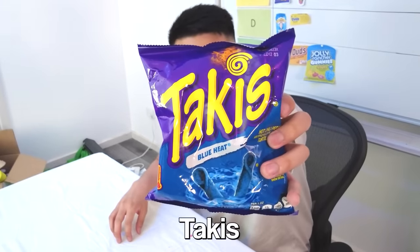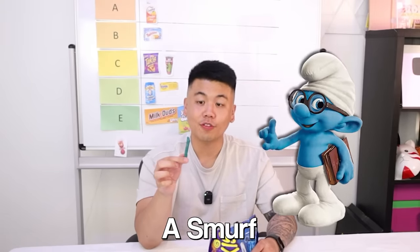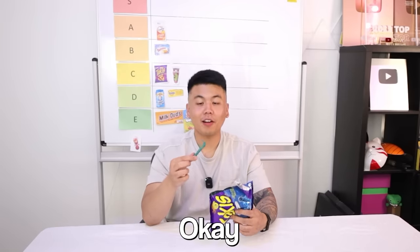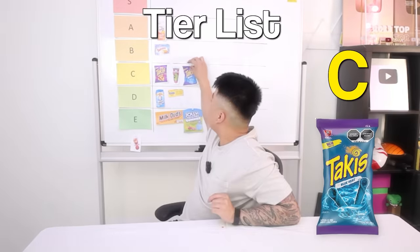We've got another packet of Takis — this one is the Hot Chili Pepper Blue Heat. They're blue, it's like I'm eating a Smurf. Is this flavor popular online? I think the other one is more popular. Let's find out why. Tastes almost like the other one — I think I'm going to have to put them next to each other. C as well — I think it belongs in C.